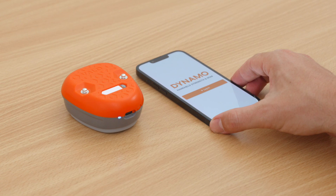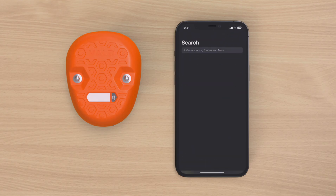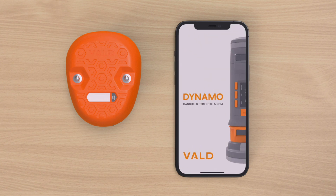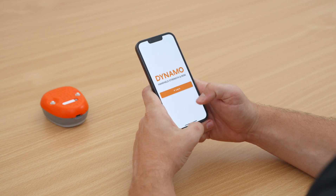To unlock the true power of your Dynamo Lite, search for and download the Dynamo mobile app on your smartphone from the Apple App Store or Google Play Store. Open the Dynamo app and enter your VALDE login details.